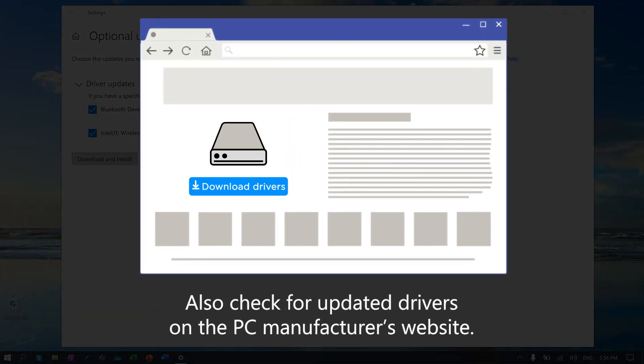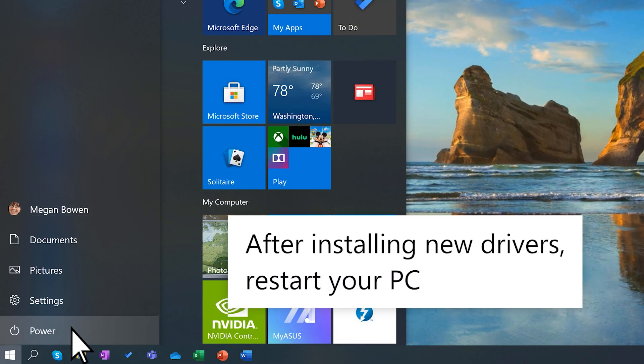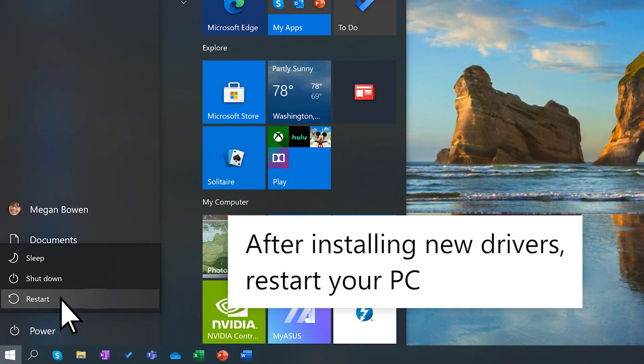You might also want to check for updated drivers on your PC manufacturer's website. After installing new drivers, restart your PC. Once you've restarted, see if your device works.